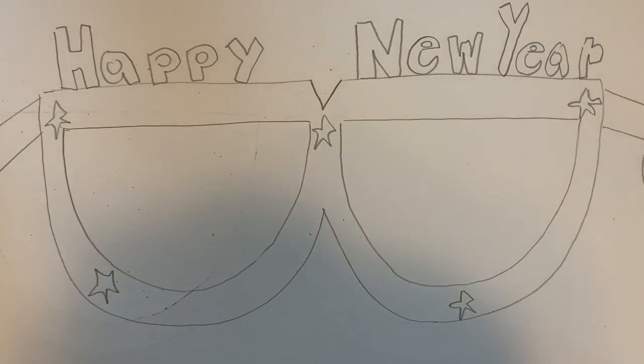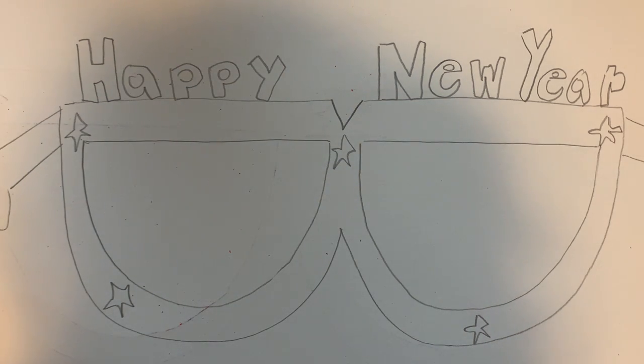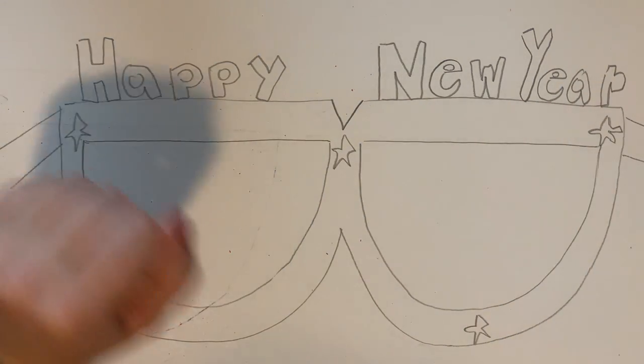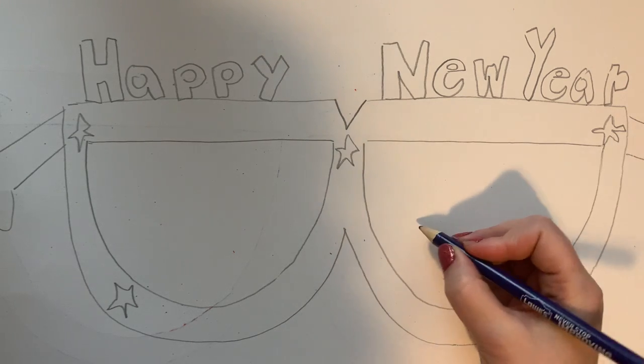Another goal I have for 2021 is to get an earlier start on making Christmas gifts, because I love to make things for people. I love giving homemade gifts at Christmas time, but it takes time to make things, so I want to get started earlier. That way around Christmas time I'm not stressed when I'm giving people gifts.